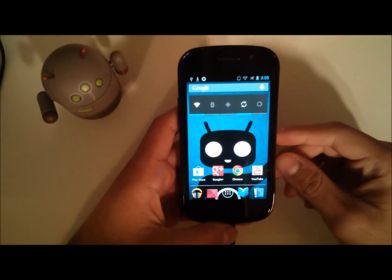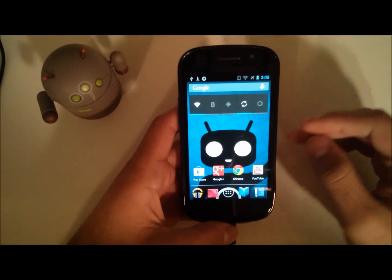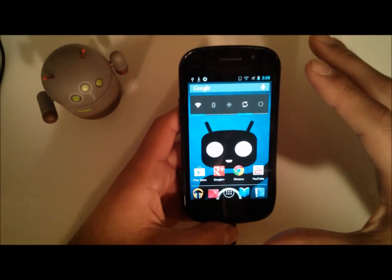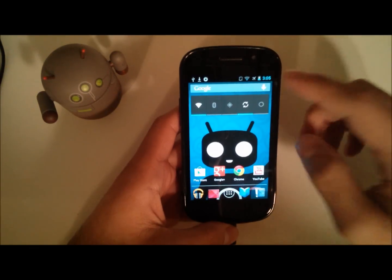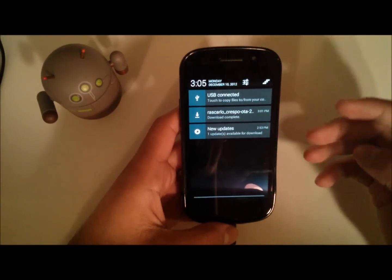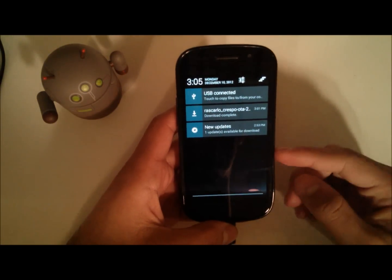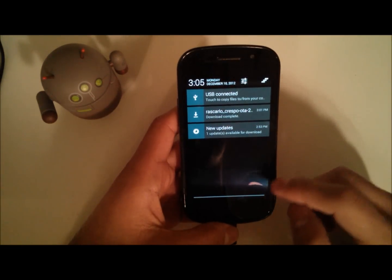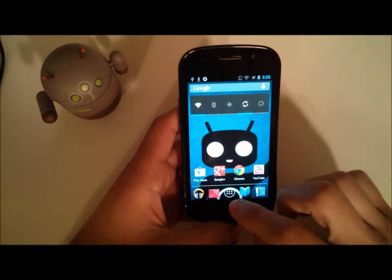Hey YouTube, this is Alexander here and I'm back with another tech video. In this video I'll just be doing a quick installation and some overview of the new 4.2 RaspBean Jelly ROM that's available for download and installation on your Nexus S and Nexus S 4G. The Nexus S I have here is the GSM variant.